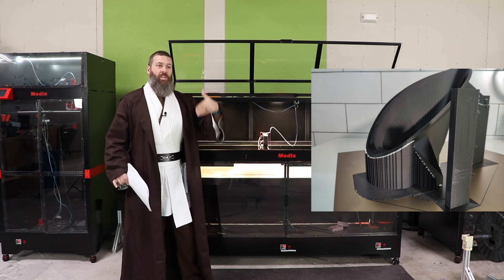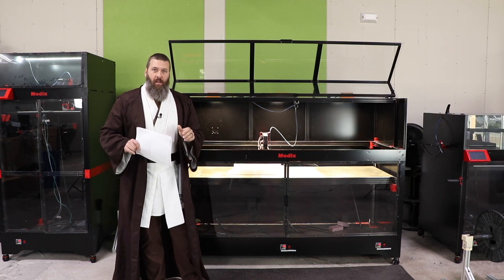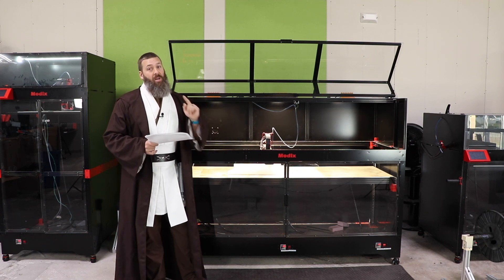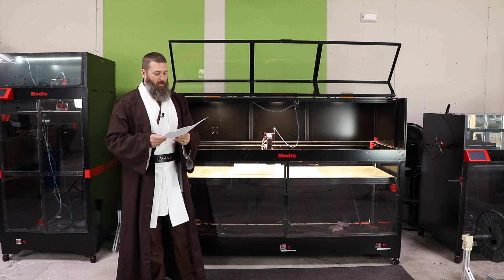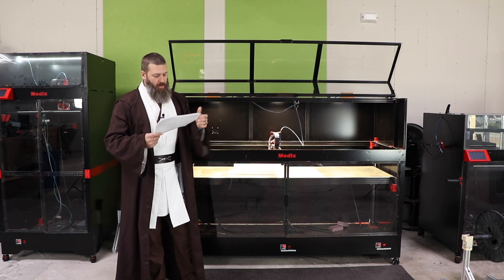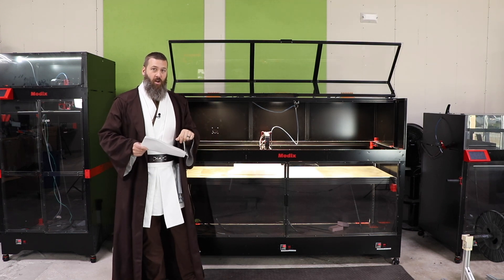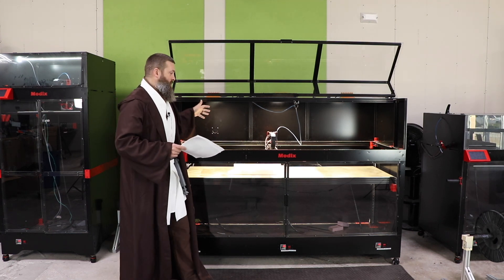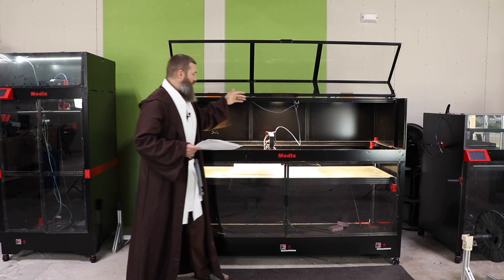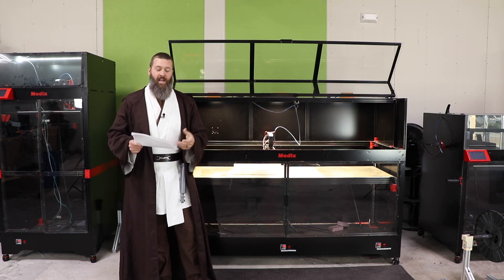The machine will not come with its IDEX configuration straight out of the box. It will actually come as an add-on, so you will need to upgrade if you want the IDEX functionality. But it will be ready for IDEX from the very beginning. There's not going to be a fixed secondary printhead on these machines — if you want to print with two different materials, one of them is going to be on the main printhead and one will be on the second printhead in an IDEX configuration.